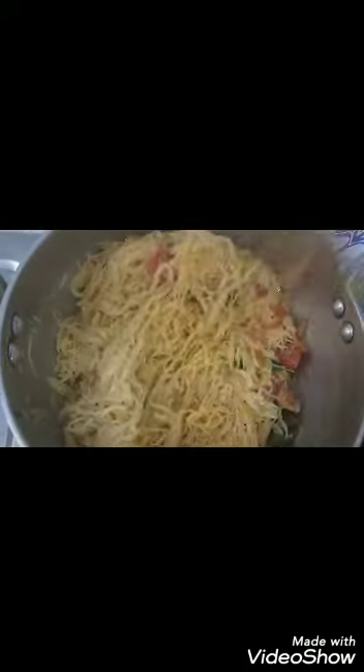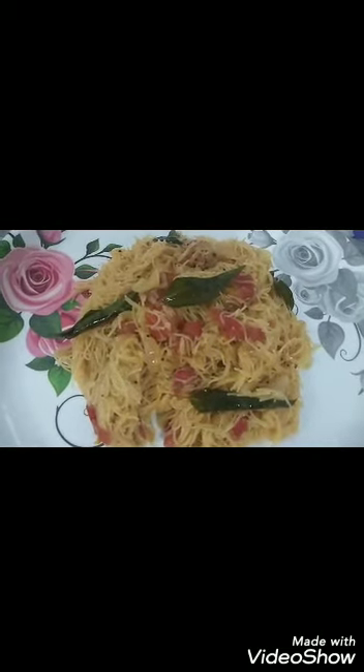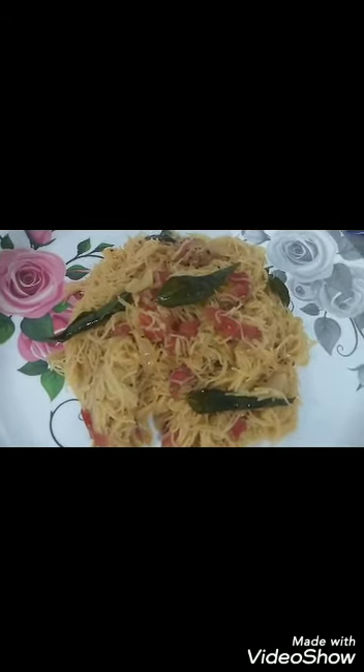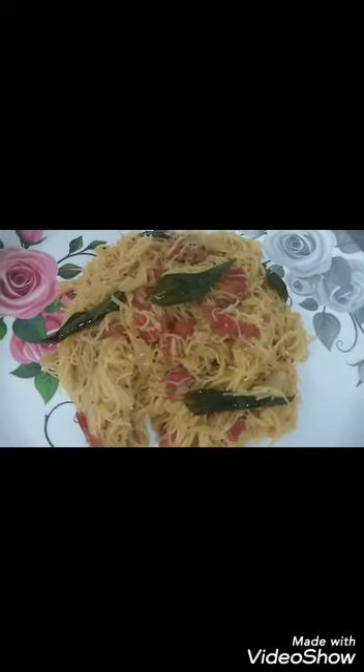The chili sesame is ready to cook. This is a taste of the chicken. If you like and share the videos, subscribe to the channel.